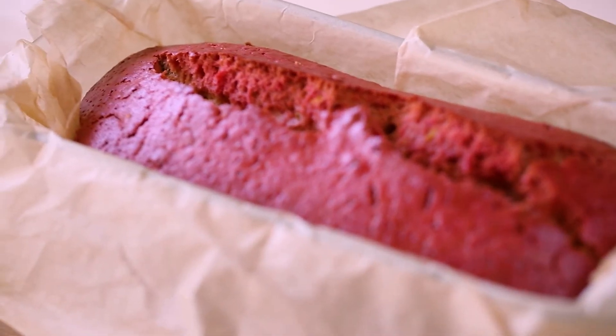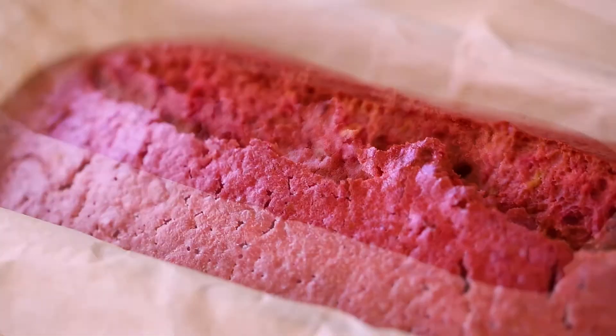Once ready, remove the cake from the oven and let it cool down for ten minutes before removing it from the pan. As you can see, the cake has a really lovely pink, almost reddish colored crust.